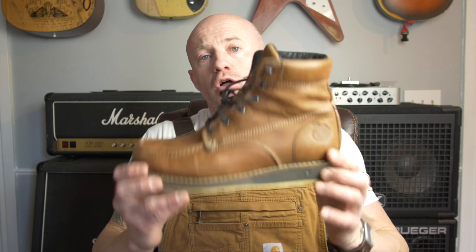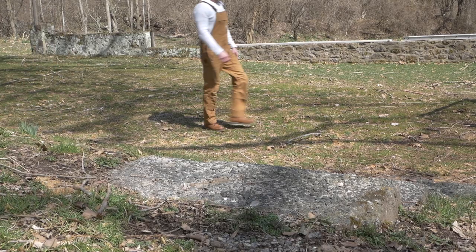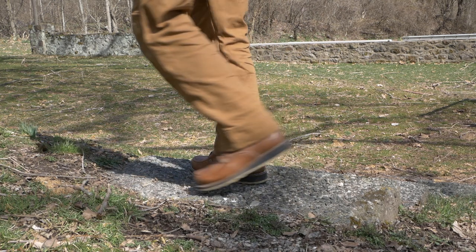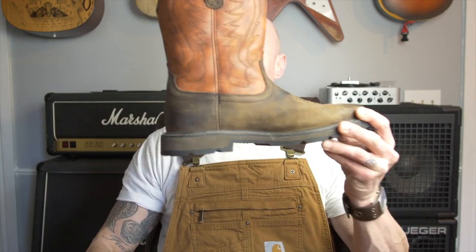Today we are talking about the Georgia wedge sole boot. I love wedge sole boots because I have a bad back, as many of you know, and this sole is extremely comfortable to wear all day because it absorbs all the impact throughout the entire foot, rather than having a cutout where the heel is not connected to the rest of the foot.